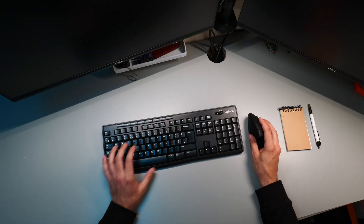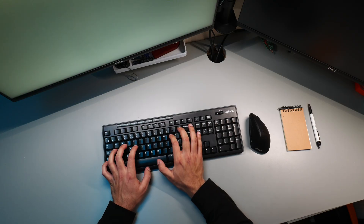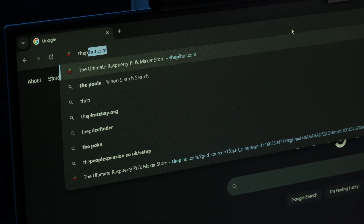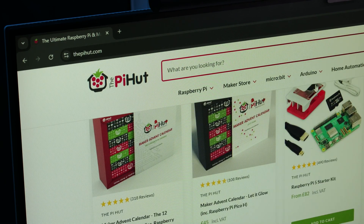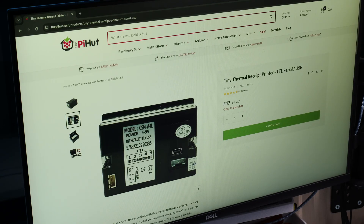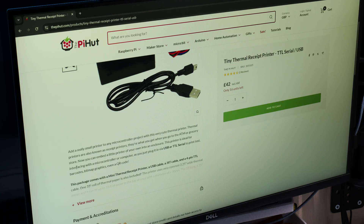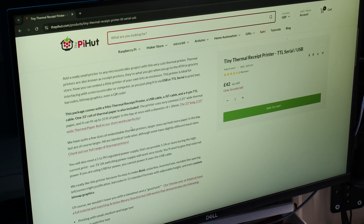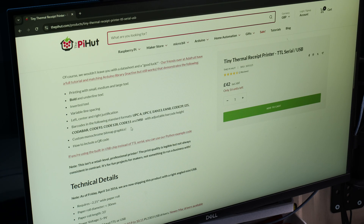It all started when I decided to do a little bit of component shopping — you know, for things that I 100% definitely need. Pyhut is my go-to, so I went there and just started looking around to see what's new. And I came across something I really didn't think I would see on a website like this: a receipt printer. At first I just had to make sure that what I'm reading as a receipt printer is actually what I think it is, and not some technical term I'm not aware of. And yes, it is indeed just a receipt printer.